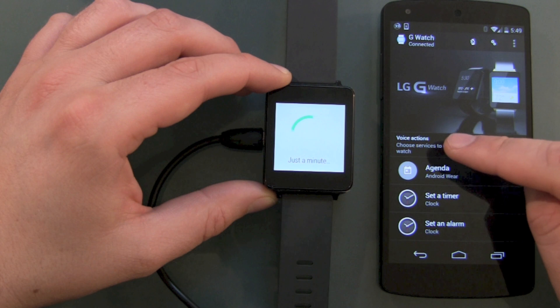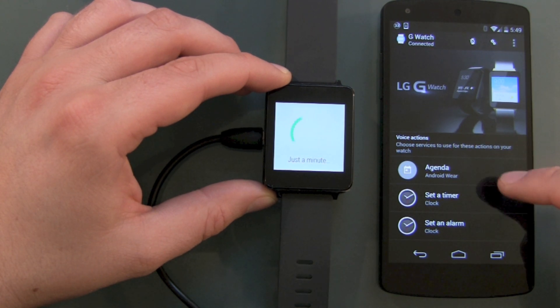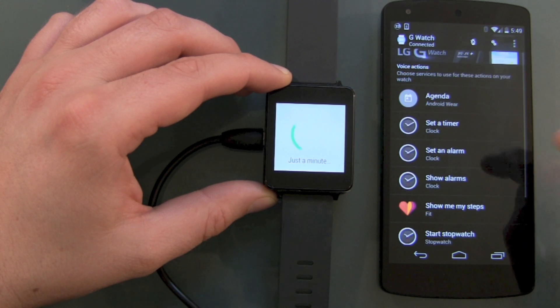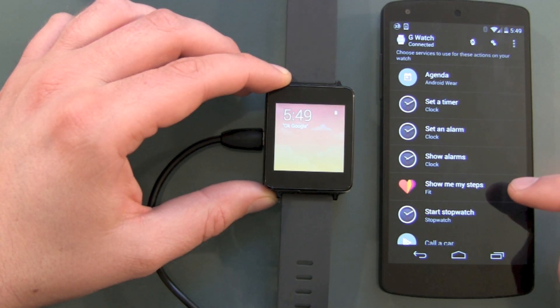So what do we get here on information? Voice activation. Choose a service to use for these actions on your watch: agenda, Android Wear, set timer, clock, set alarm. And we are paired — this is nice.